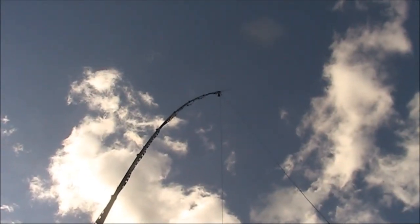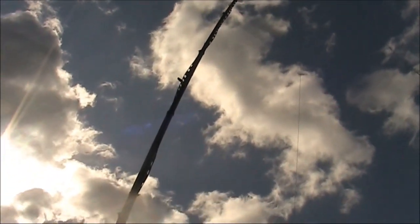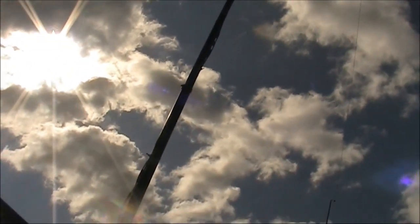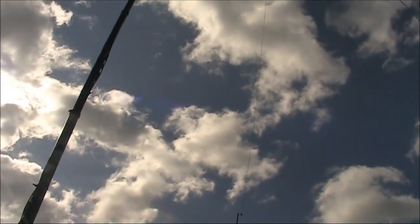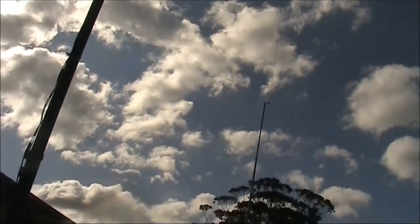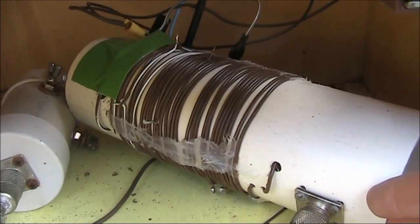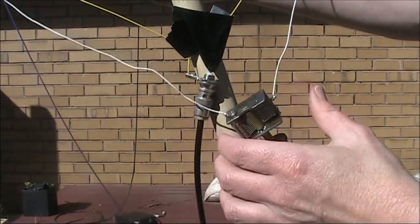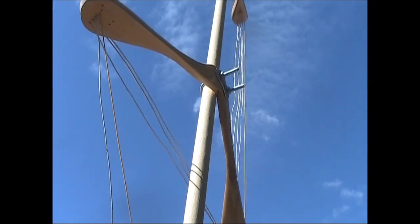The bigger antenna here is a top-loaded vertical. The ladder feed line going down it is the radiating element. It's a bit crude because the top, which should be a flat top, actually slopes down towards shorter masts at either end. You can hear the directionality of the antenna.